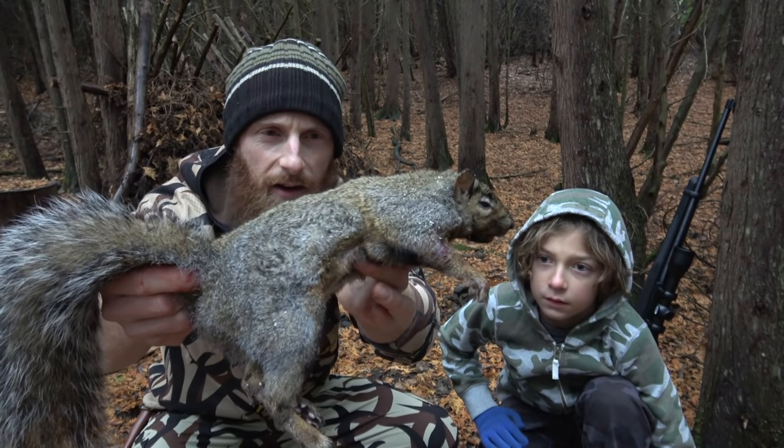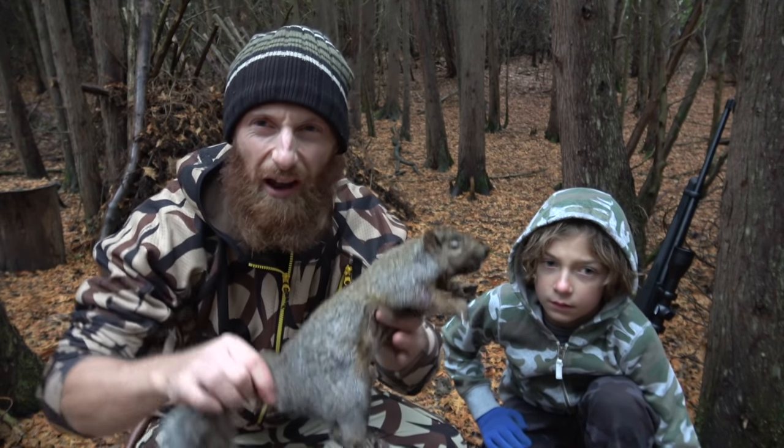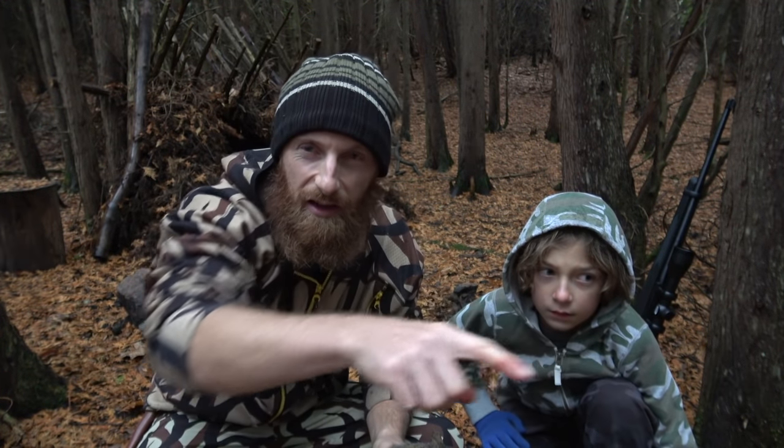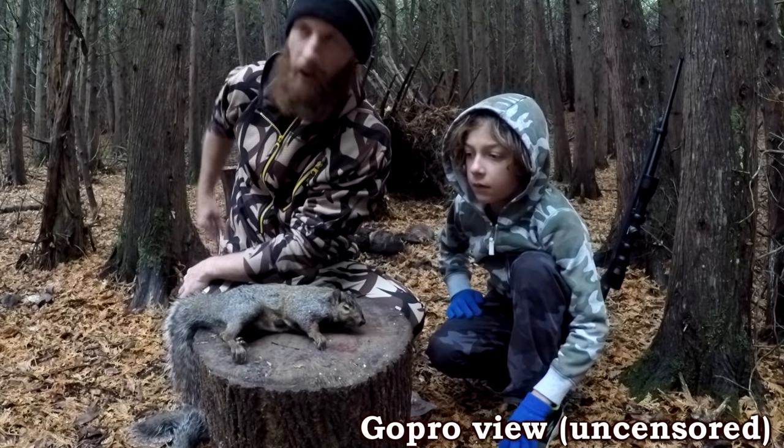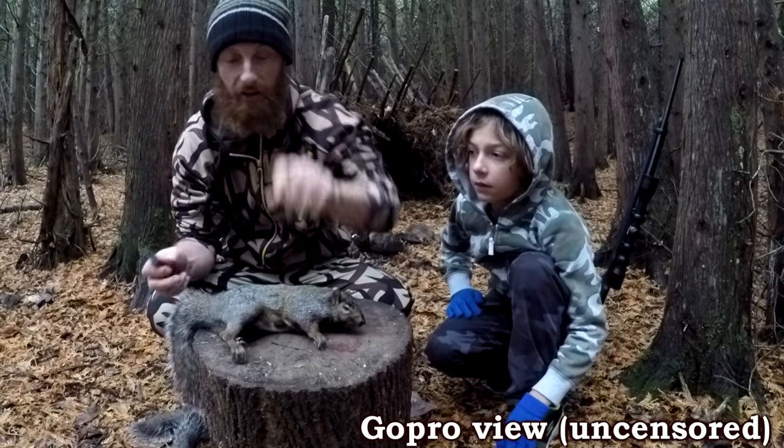We got our squirrel here, we're just going to clean it up real quick for you. Those of you who want to watch the graphic stuff, you're going to have to switch over to the GoPro camera. I'm going to put that on my unlisted channel - link will be down below.